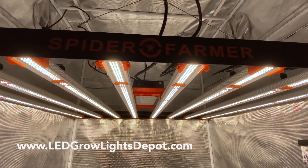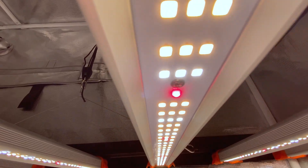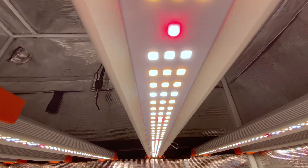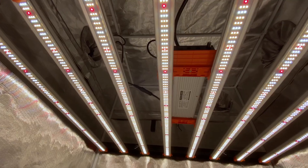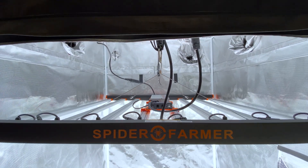Hey, Eric here from LED Grow Lights Depot. This time I'm reviewing the Spyder Farmer SE 7000 730W LED Grow Light. Stick around for the full review, PAR testing, and my final thoughts on this fixture.